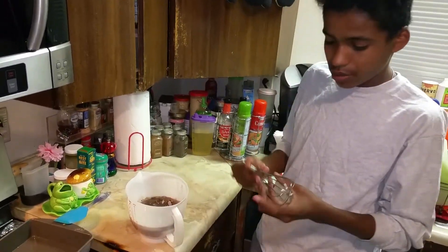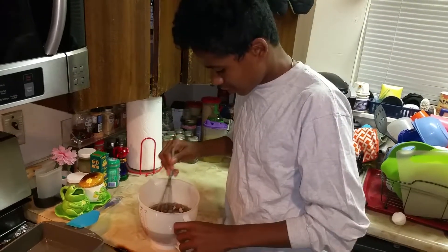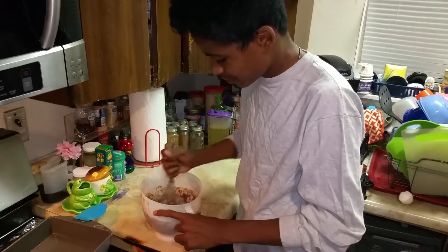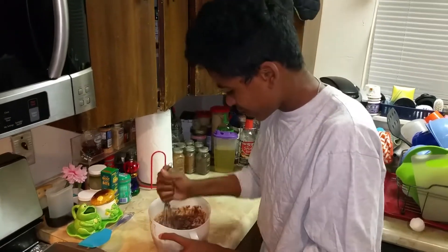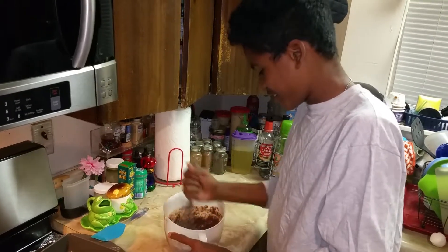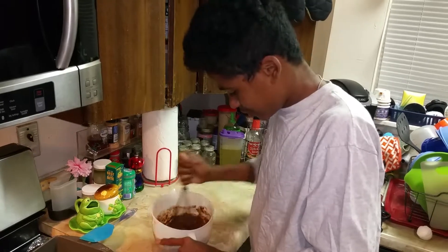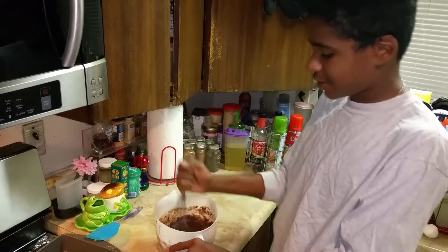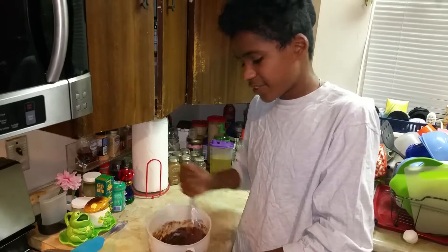Once you finish washing your hands, you have to grab the mixing thingy and you have to mix your brownie mix stuff. You gotta make sure you have good arm strength, because it's very easy for me to stir.